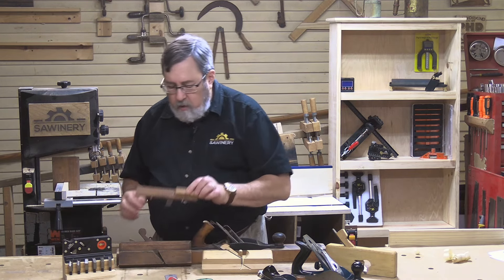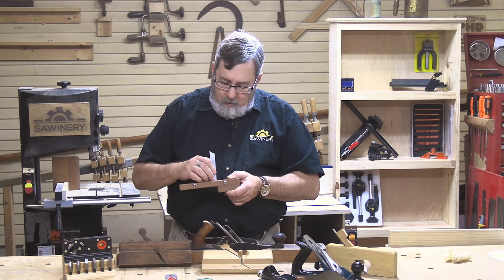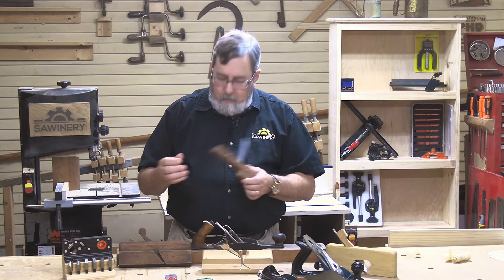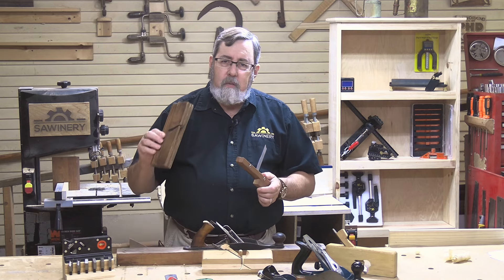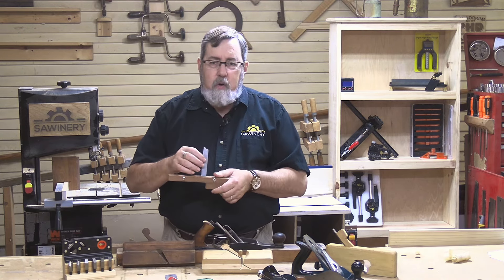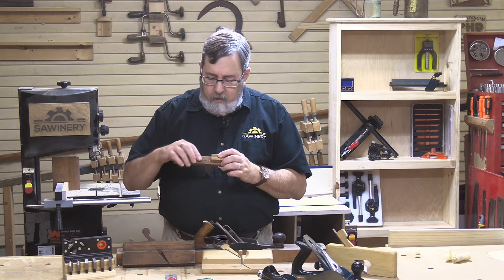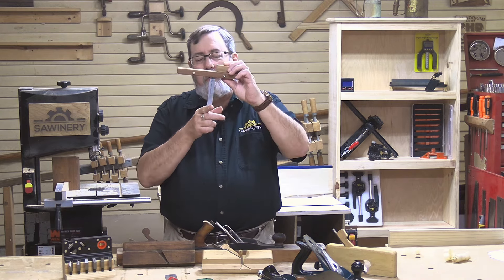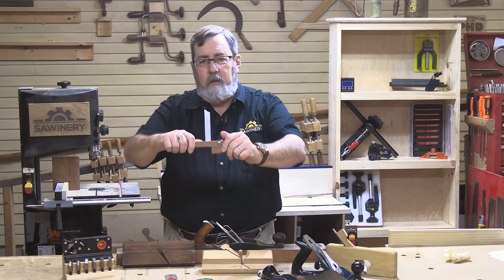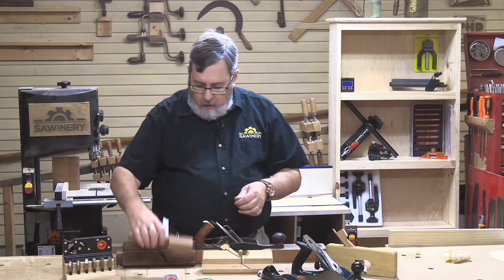This little gadget is called a scratch stock. This is what those old-time woodworkers used when they needed to do a molding but didn't want to make a molding plane because they weren't going to do that much of it. They would take a broken-off piece of bandsaw blade — this is a saw blade — and file the contour they want. Then with just a handle, they'd scrape along the edge of the board and could put a molding into the edge of the board with that.